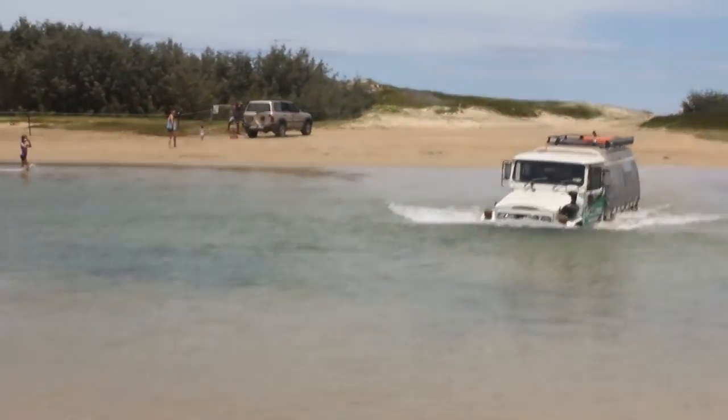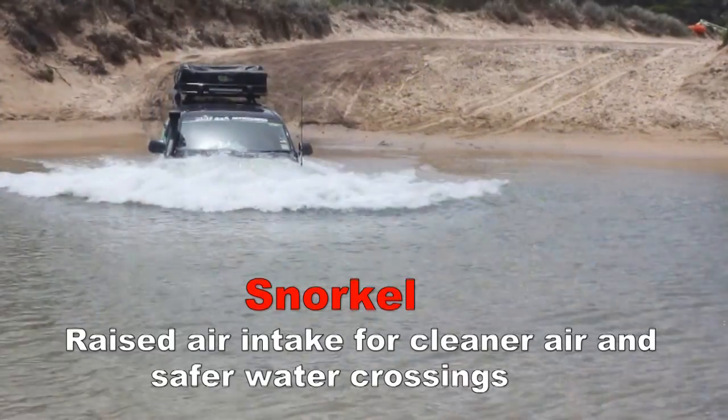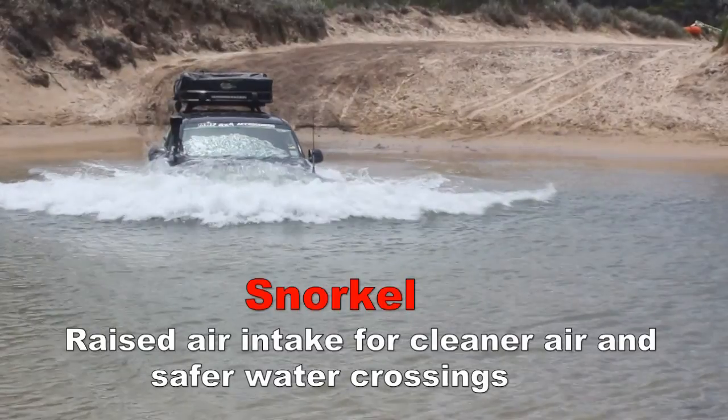Most air intakes are on the front of the vehicle down about this sort of height, behind the headlight or behind the guard or something like that. So same thing — you need that air intake as high as possible for a crossing like this.